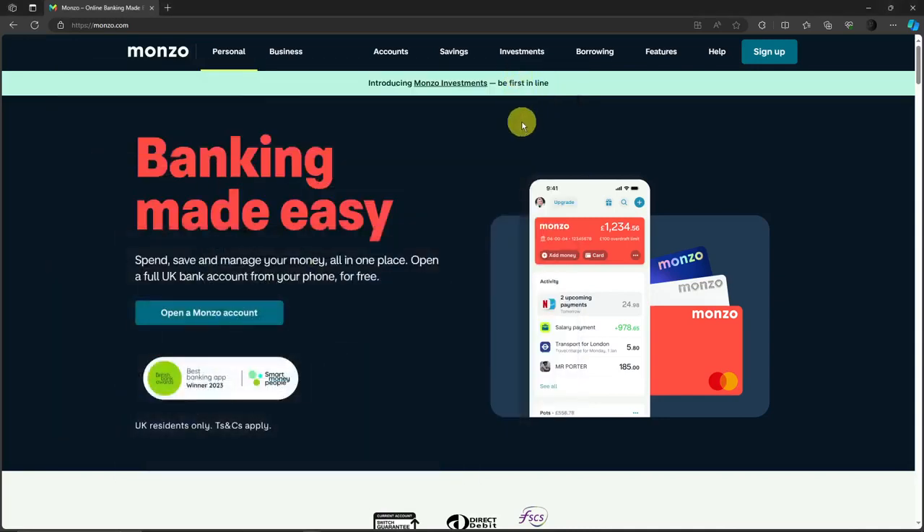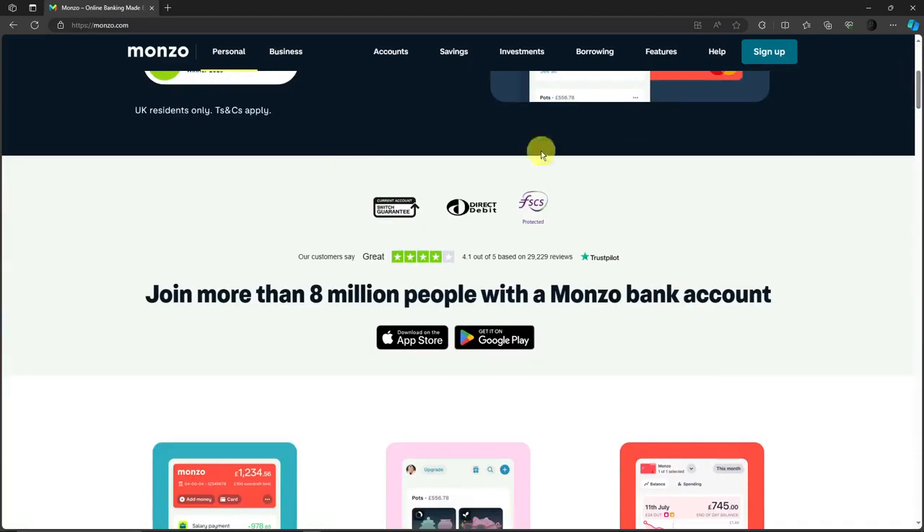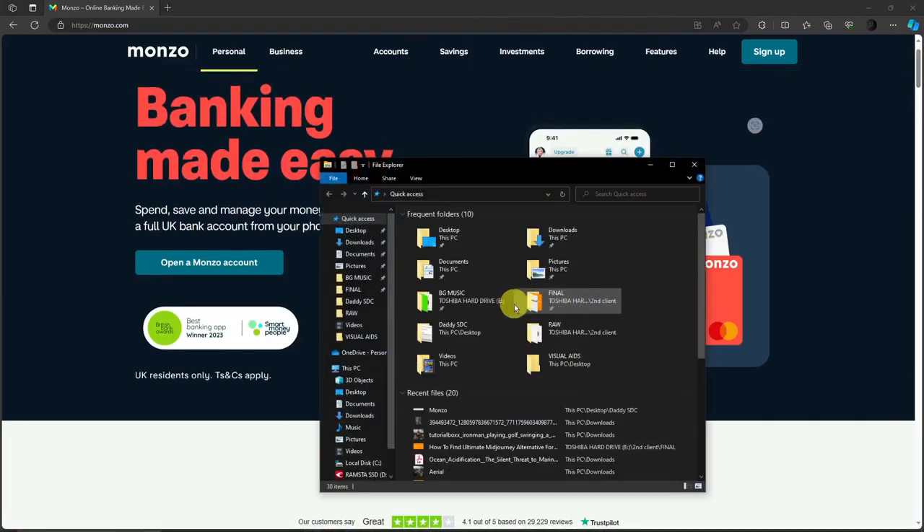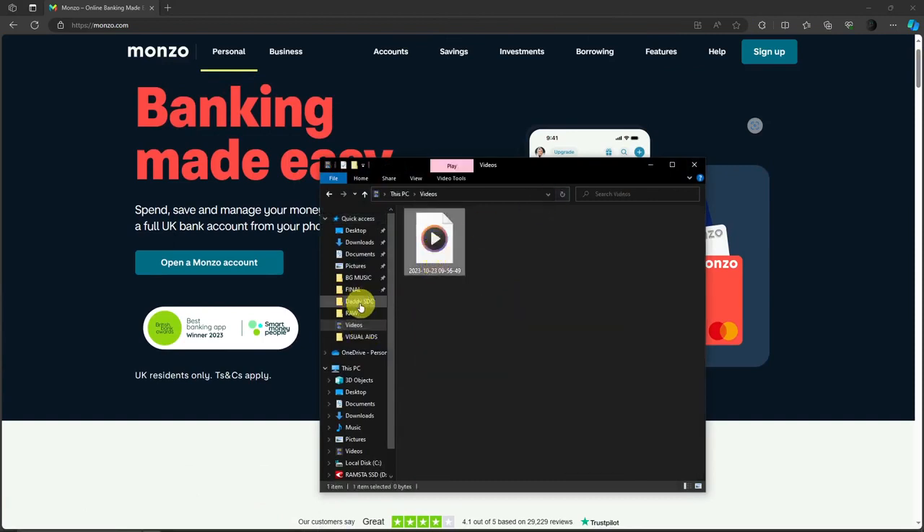Hello there! In this video, I'm going to teach you how to update your address on Monzo. Since I'm still waiting for my account to be approved, I cannot really take you inside this application. However, I have visual aids for you to get through, so let me just pull up my visual aids for us here to get on with this video.